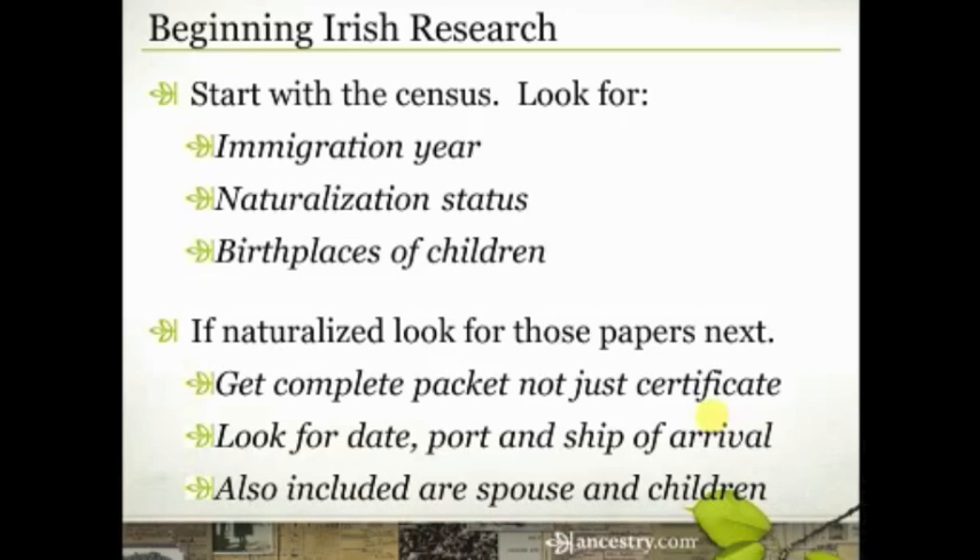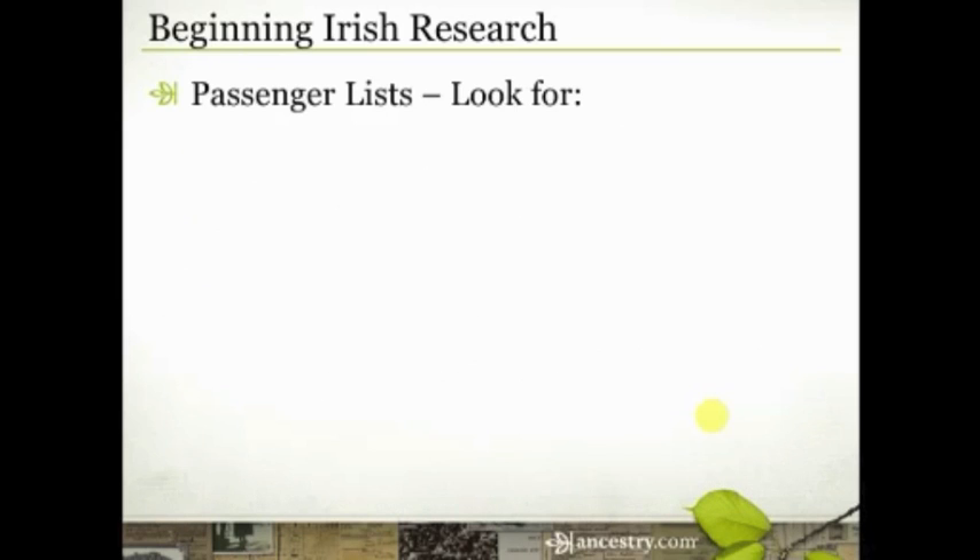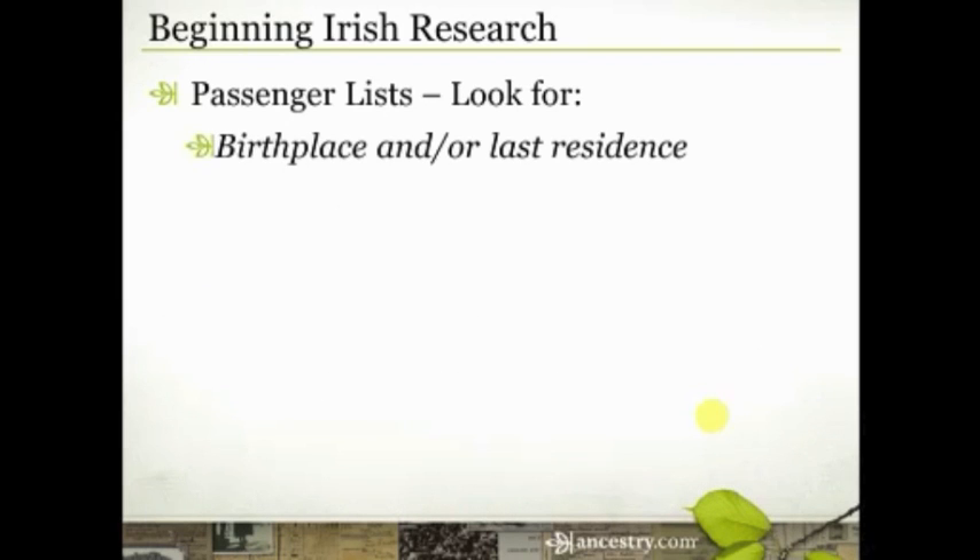If your family came in the middle or late 1800s, you're going to have to get a little bit more creative. Passenger lists from the late 1800s and early 1900s sometimes included birthplace and maybe even the last residence where they lived. Those two things are not always the same, so pay attention to that.